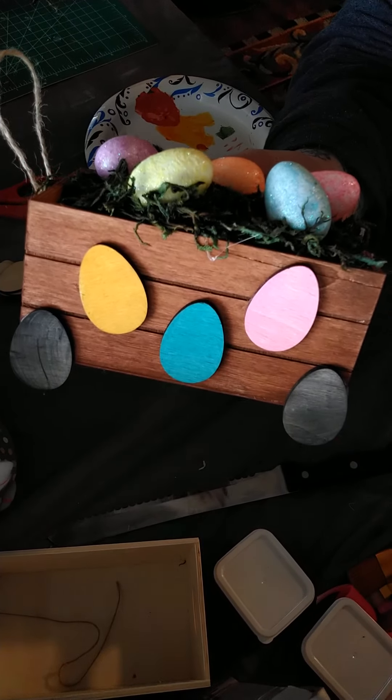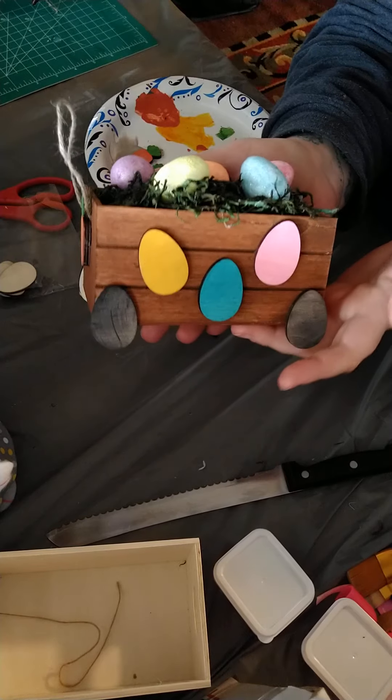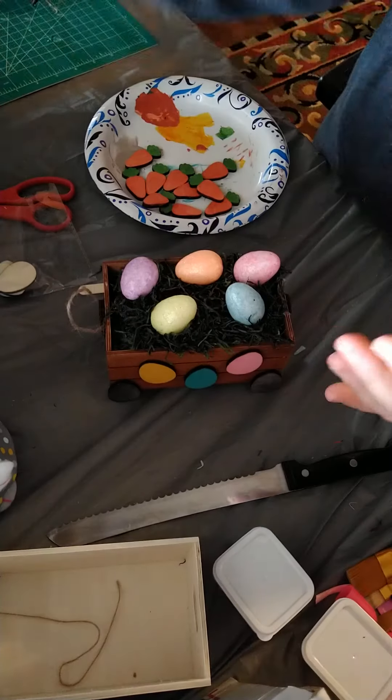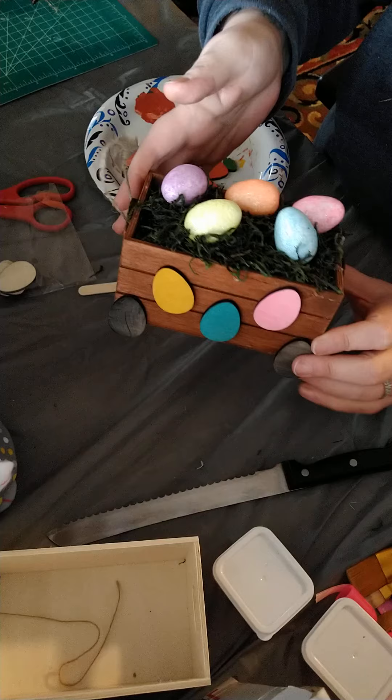Hey guys, it's Terry. I'm back to show you how to make this little Easter wagon to go with your bunnies — your Dollar Tree bunnies — or just the set. It's cute by itself even without bunnies.